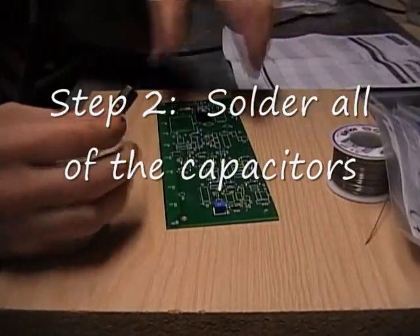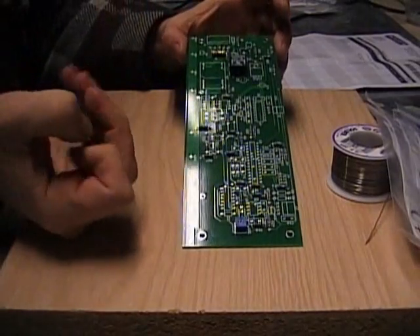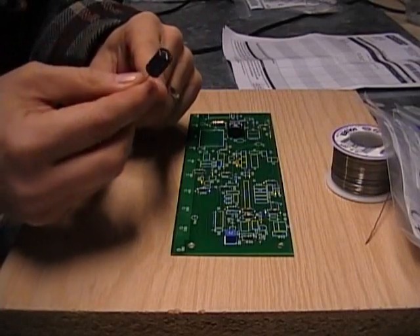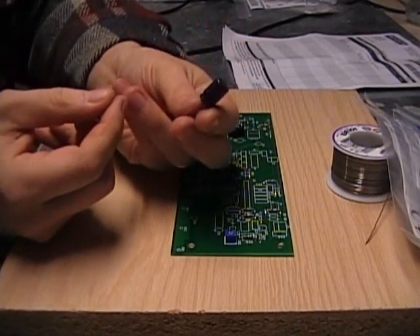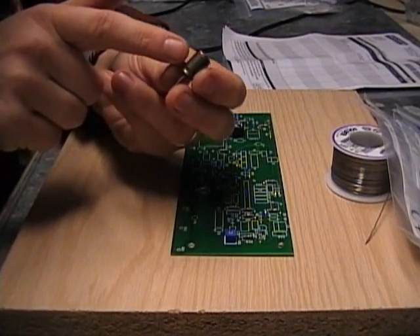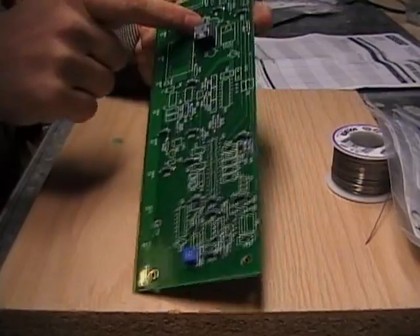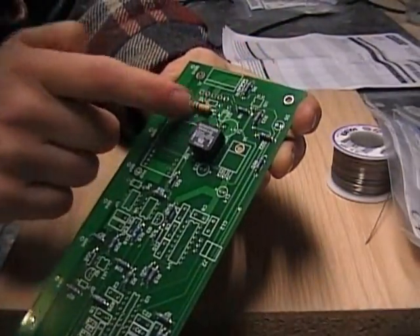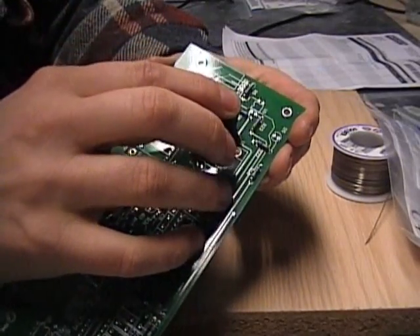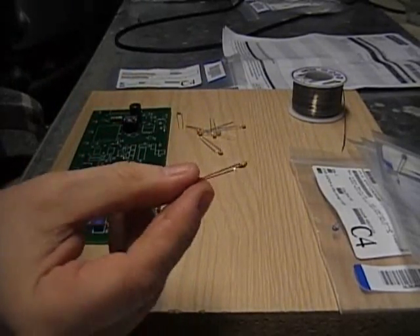Gather up all your capacitors and do those right after the resistors. The resistors didn't have an orientation — it didn't matter which way you put those in. But for the cylinder-shaped electrolytic capacitors, they do have a plus and a minus side. The minus side is marked with a big minus sign. On the board it's going to say plus and minus where those go, so you want the plus to go with the plus. Be really careful about that. The non-cylinder shaped ceramic capacitors don't have an orientation, so you can stick them in any way you want.